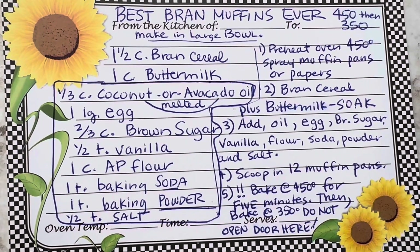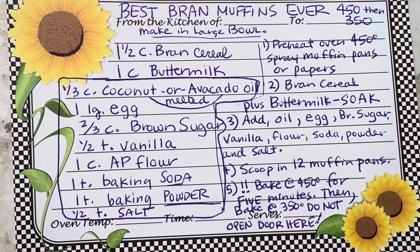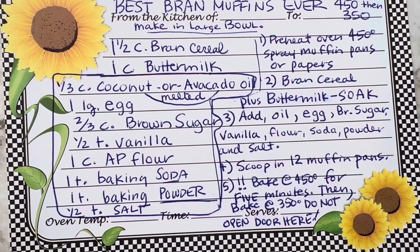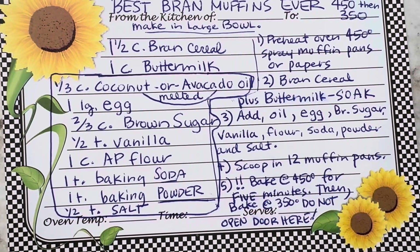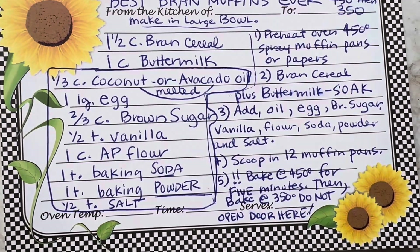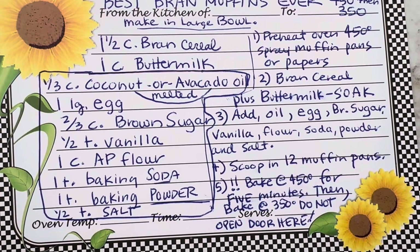Then get either a cup and a third of coconut oil — but you have to melt it — or avocado oil, which is already liquid. That's what I used this time. Try to get your eggs to room temperature if you can, but if not, no big deal. Of course brown sugar — you can use light or dark — vanilla, and AP (all-purpose) flour. I still get questions about what AP means: it's all-purpose flour, not self-rising. Then baking soda, baking powder, and salt.